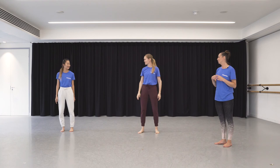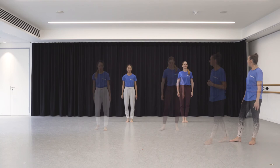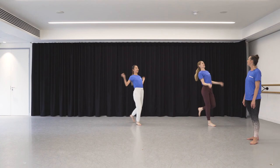They've worked through the rest of the phrase together. Here's what the combined top and tail looks like. I'll count it: and a one and a two and a three and a four... through all four eights.